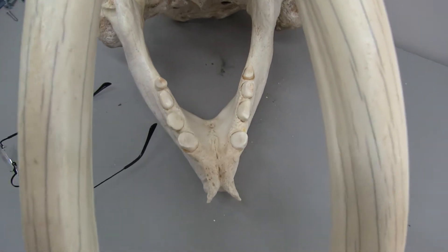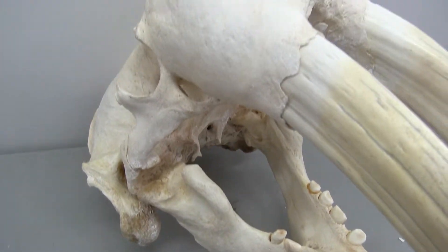And again, he's got all of his teeth. I mean, frankly, this is my favorite.